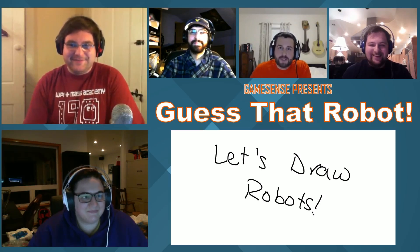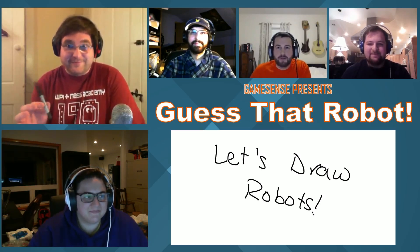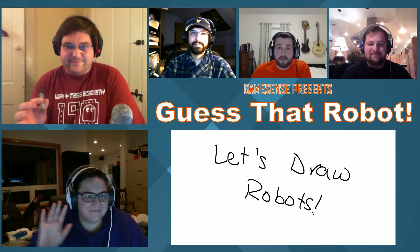Hi everyone and welcome to GameSense Presents Guess That Robot. We've got Francis and Stephanie here who haven't seen a video that we're eventually going to show them. But first, I'm going to describe the robot to them and they're going to have to draw how they think the robot should look. They'll each get one question and then we'll go from there. Today's team is team 179 Swamp Thing out of Florida. All right, you guys ready? Ready as I'm going to be.